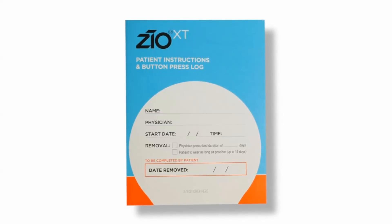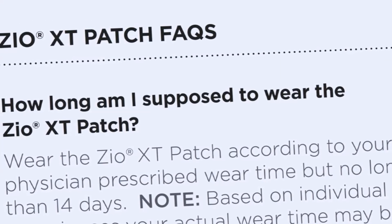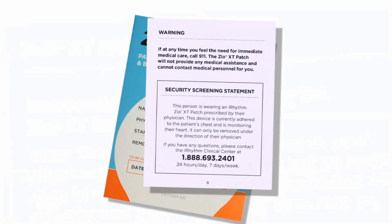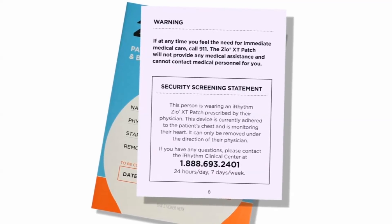The last page of the patient instruction and button press log contains removal and return information for the Zeo XT patch. We encourage you and your patients to call iRhythm customer service with any questions. Please remind your patients that the sealed prepaid box can be placed in any US mailbox for return to iRhythm. For the button press log, fill out the patient's name, physician name, start date and time, and when the patient should remove the device. The iRhythm customer service number is on the inside cover. If your patients will be traveling while wearing the Zeo XT patch, there is a security screening statement for TSA in there as well.